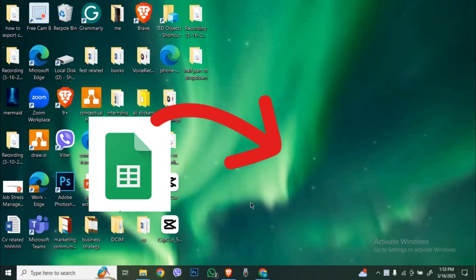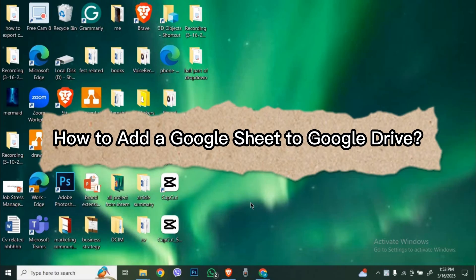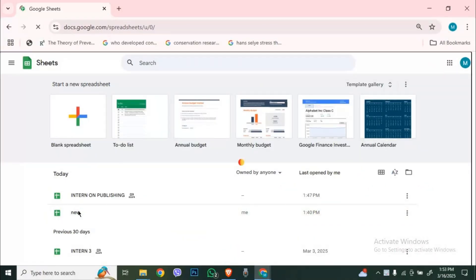Got a Google Sheet but not sure how to save it to Google Drive? Today I'll show you how to add a Google Sheet to Google Drive in just a few easy steps. First, go to sheets.google.com and open the spreadsheet you want to save.